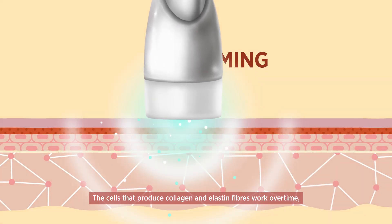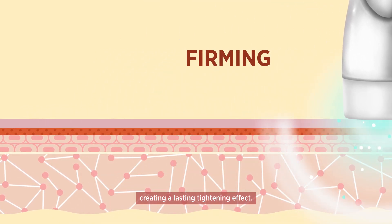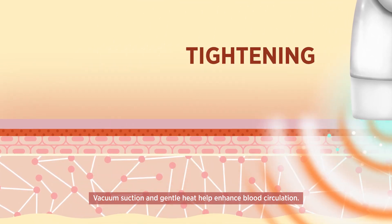The cells that produce collagen and elastin fibres work overtime, creating a lasting tightening effect. Vacuum suction and gentle heat help enhance blood circulation.